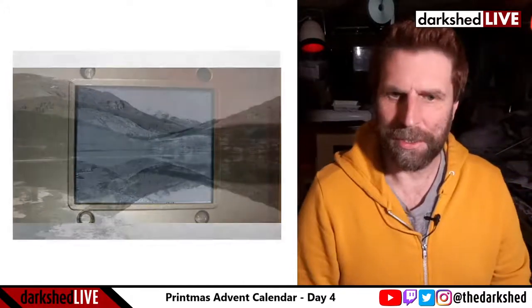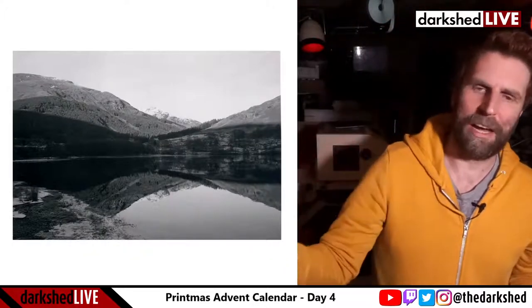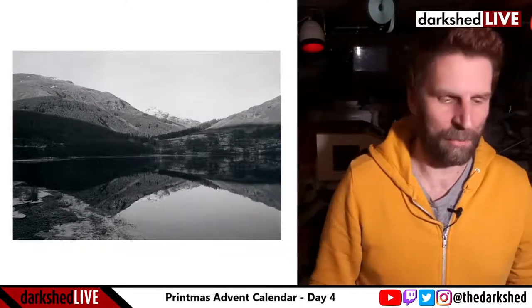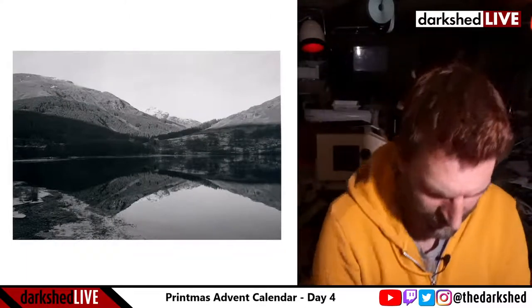Good evening everybody and welcome to Darkshed Live, the Printmas advent calendar. We are on day four — it's the fourth of December 2020, 16 minutes past eight in the evening here in the UK. Thank you very much for joining this impromptu session. So yesterday I printed this one — that was the final print, although I ended up destroying it. The test was to see what happened after exposing it again to light after development but before fixing.